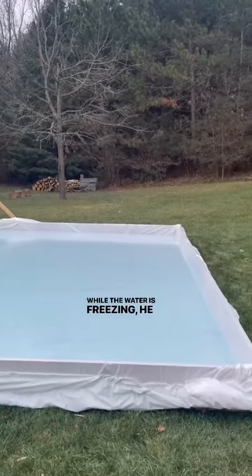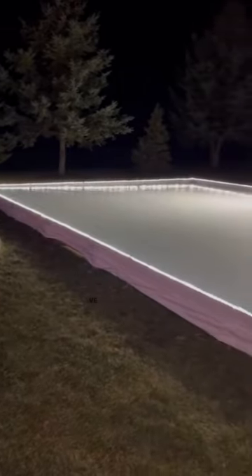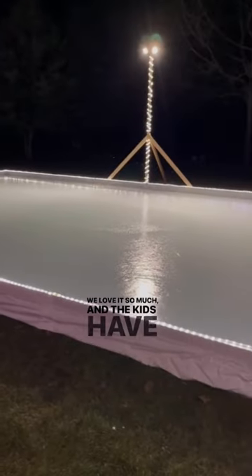While the water is freezing, he puts lights all the way around it and sets up my heater. We love it so much, and the kids have so much fun.